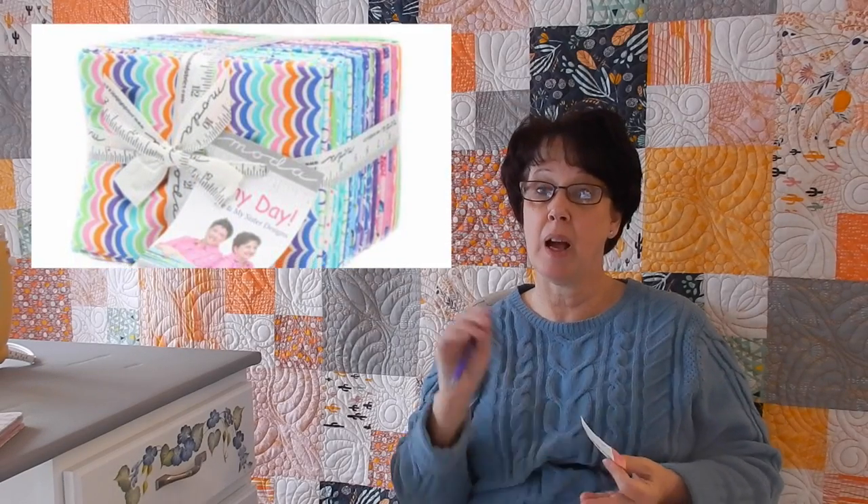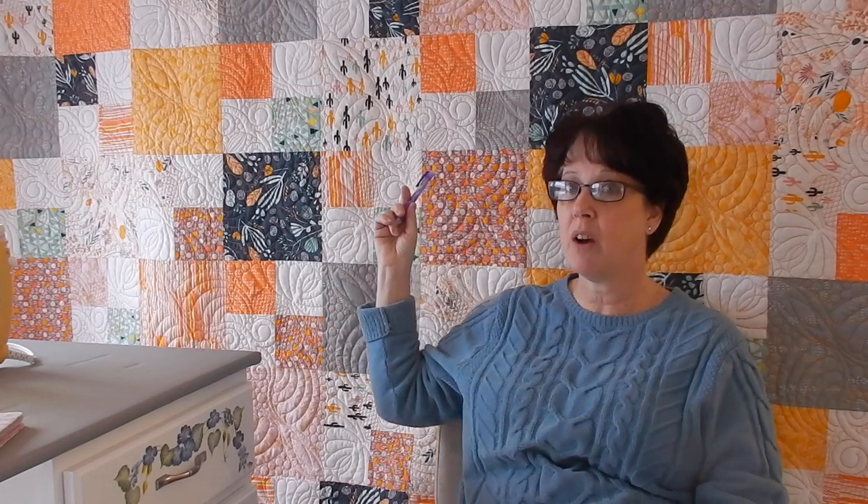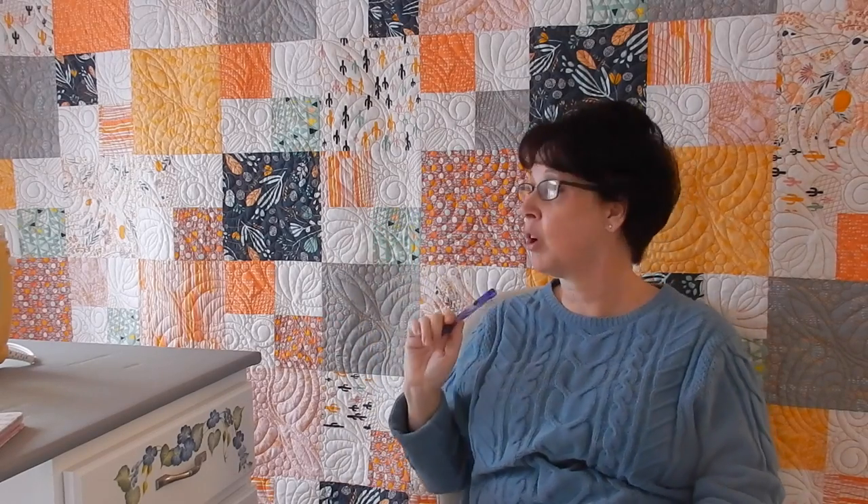If you'd like the Rainy Days and you cannot find it at your local quilt shop, I will have the ability on my website for you to pre-order a fat quarter bundle. It comes with 40 fat quarters, which is more than enough to make any size quilt you want. I'm also going to be using a Bella solid white for the white blocks — a bright white, because of the tones of the fabric I'm using, it'll look better.